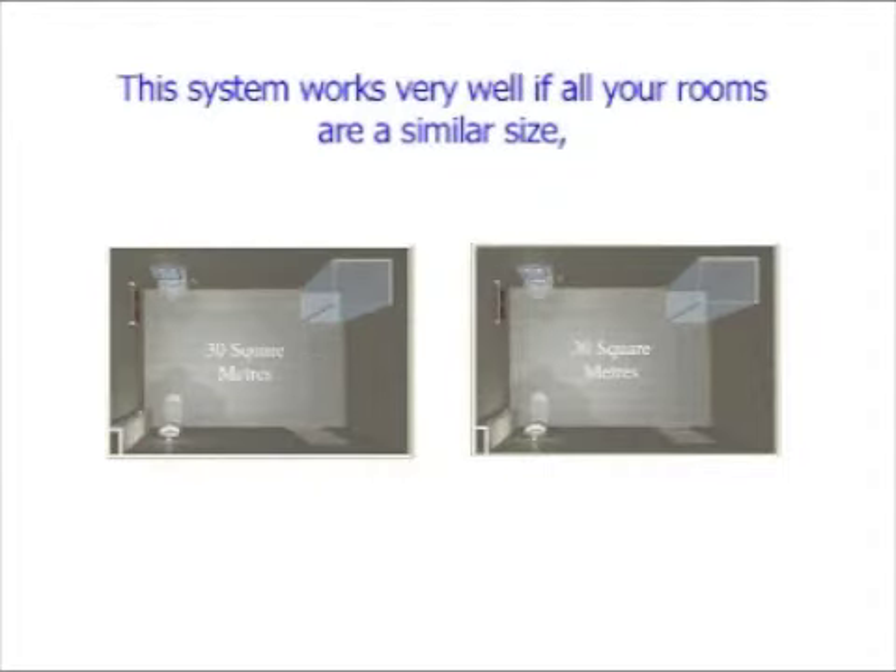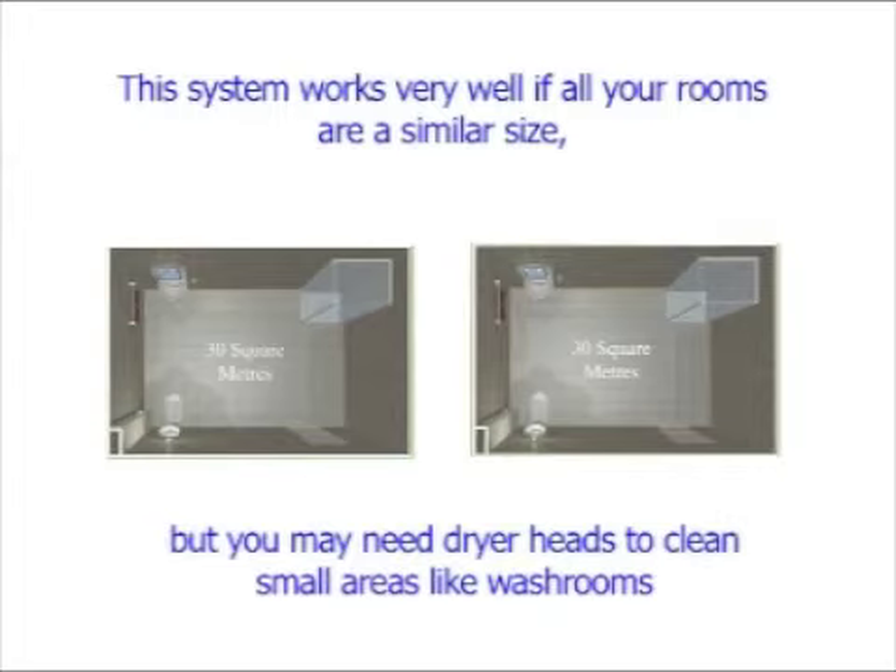This system works very well if all your rooms are a similar size, but you may need dryer heads to clean small areas like washrooms.